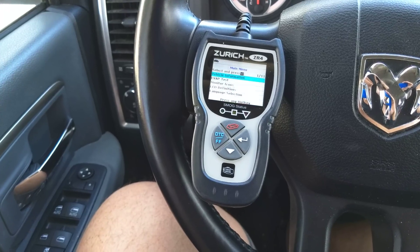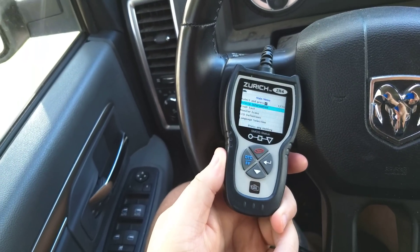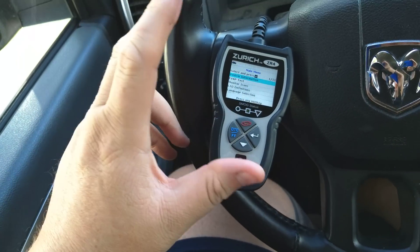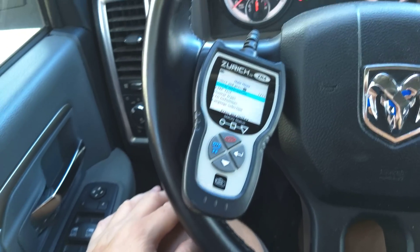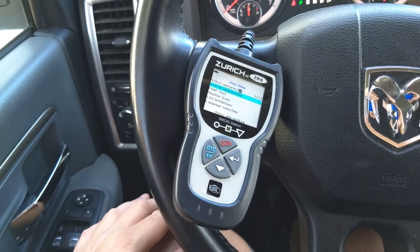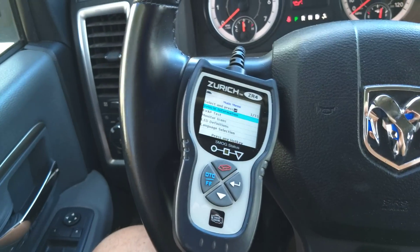I'm down here in Southern California. The Zurich ZR4 — if you're looking for something quick and easy. As I said, this is the base model; they have a lot more options and they get a lot more techy as they go up. It's not a bad option. I do recommend using the 20% off coupon if you can.